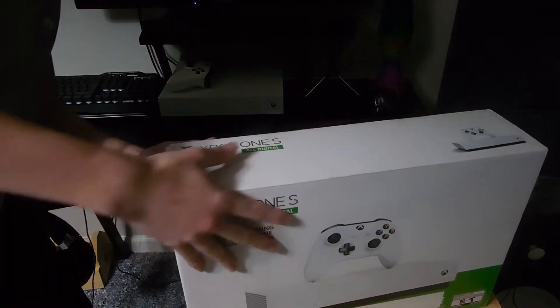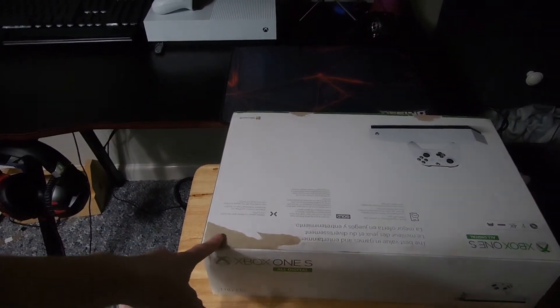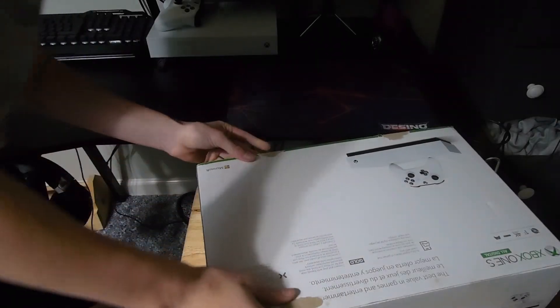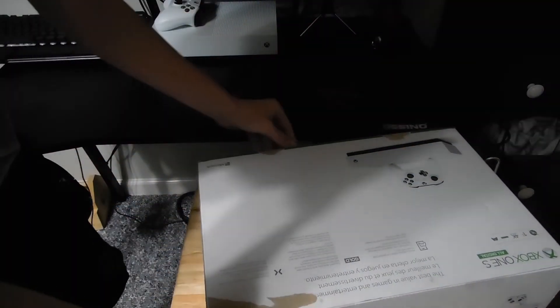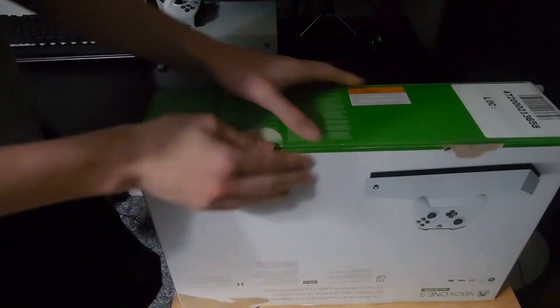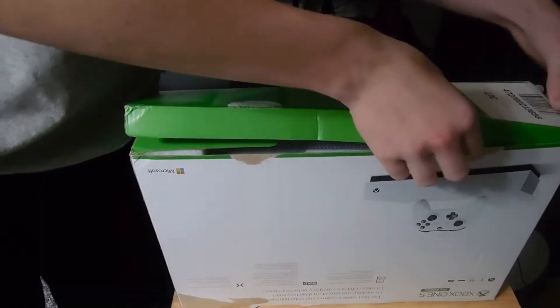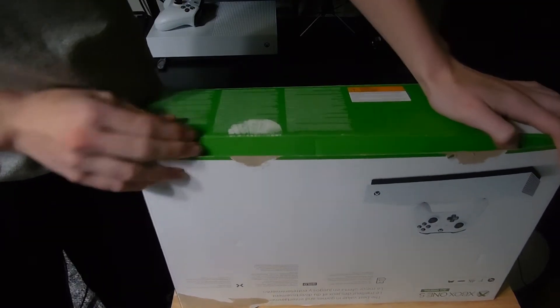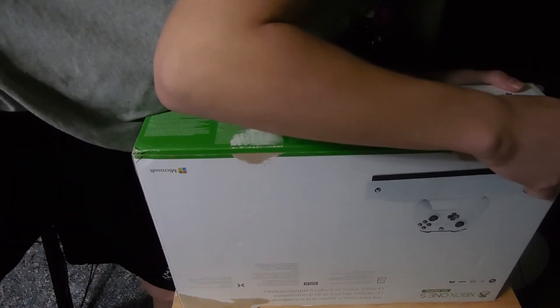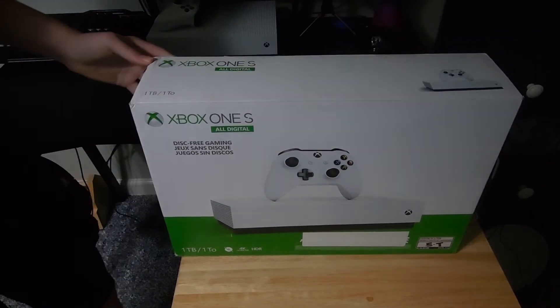Let me get that box open real quick. The box got torn up in certain spots — yeah, it's from the tape it looks like. Whoever had this opened it upside down. Now let's hope everything's here and it looks nice.